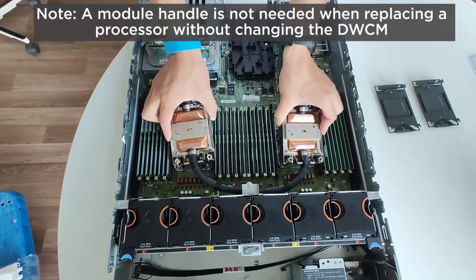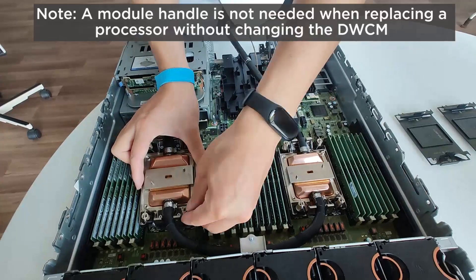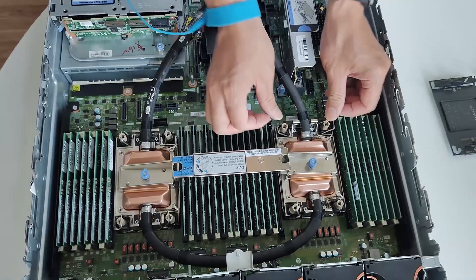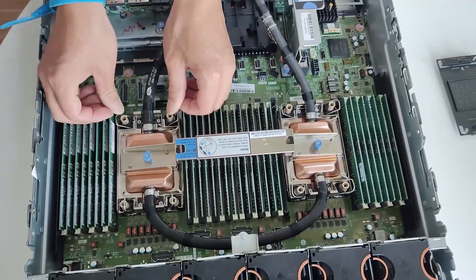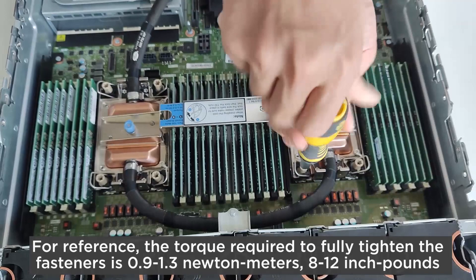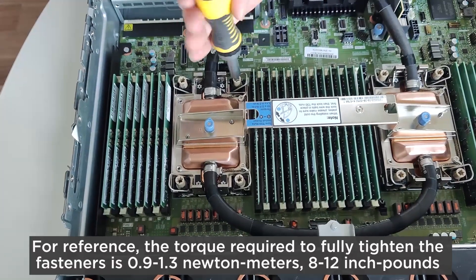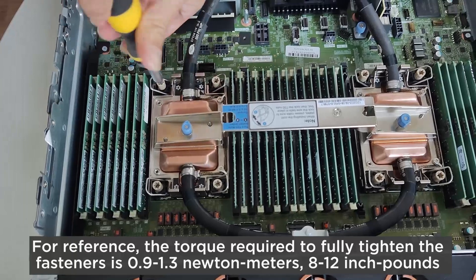Note: a module handle is not needed when replacing a processor without changing the DWCM. Push the anti-tilt wire bales outward until they engage with the hooks in the socket. Fully fasten the Torx T30 nuts in the installation sequence shown on the cold plate assembly. The torque required to fully tighten the fasteners is 0.9 to 1.3 Nm, or 8 to 12 inch-pounds.